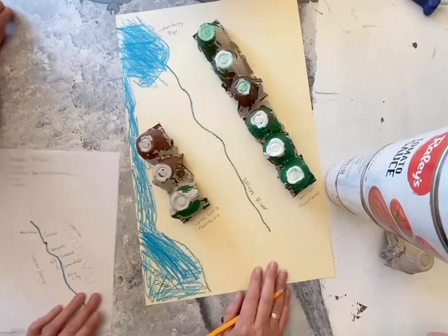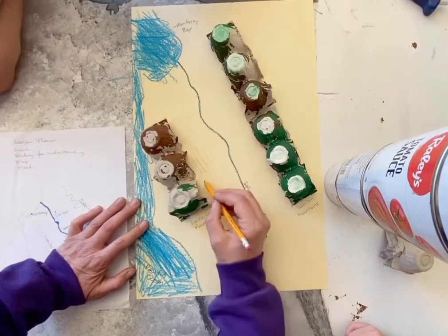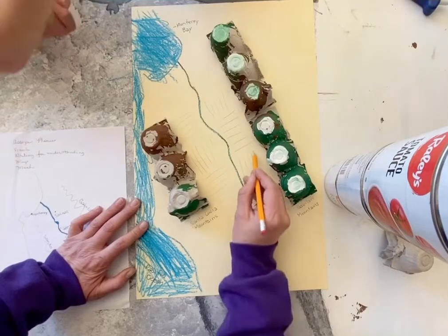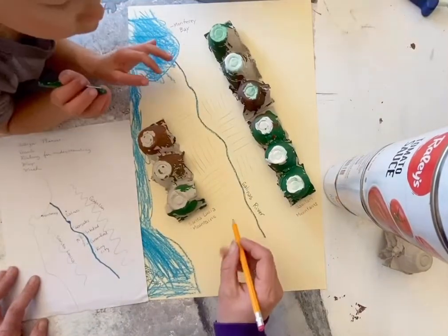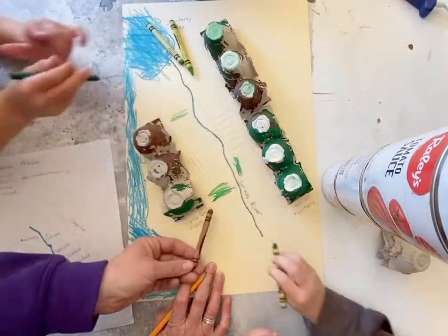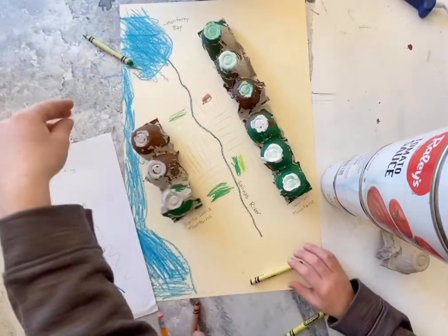If you've ever driven up and down Highway 101 to go up to Salinas or down to King City, all along these sides where our beautiful towns are is a bunch of farmland. What color should we make that beautiful farmland? Green! Can you guys show the farmland where we grow our bountiful produce? We can make it lots of different shades of green, and maybe some brown for places where the fields haven't quite sprouted their beautiful vegetables yet.